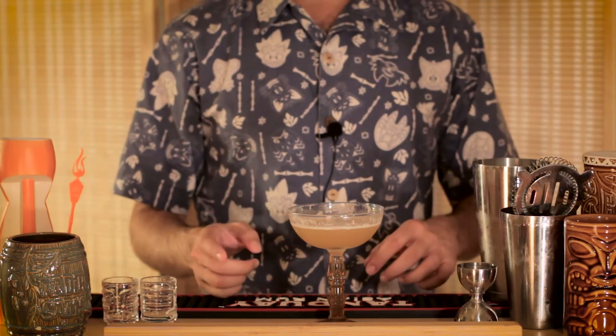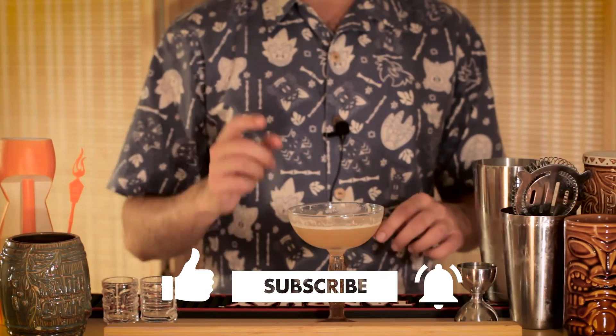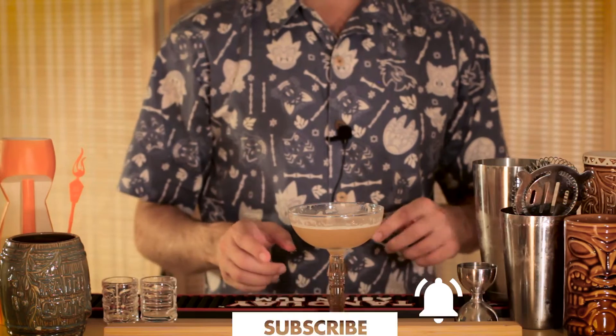So, that's our show. Thanks for watching. If you liked this episode, please consider giving us a like and subscribing so you don't miss out on future tiki adventures and cocktail recipes. Until then, cheers.